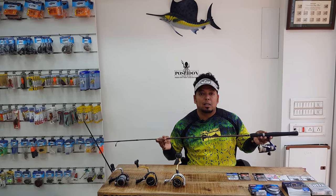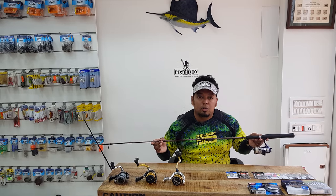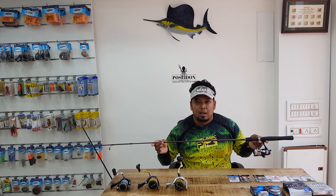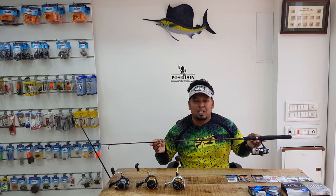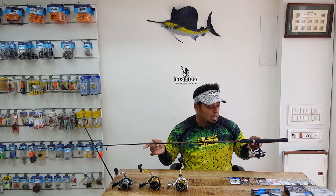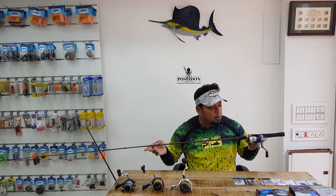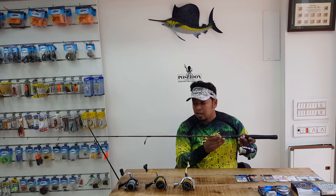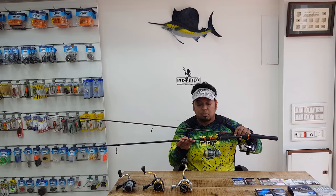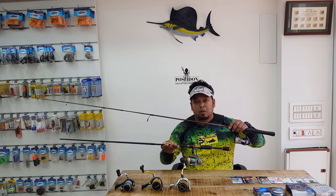For reels, use the lightest reel possible — anything from size 1500 to 5000. Do not use anything more than 5000 because it won't be easy to cast soft plastics for a longer time. I'm using a 1500 size reel here and a 2500 size reel here — this one is Daiwa and this one is Shimano.